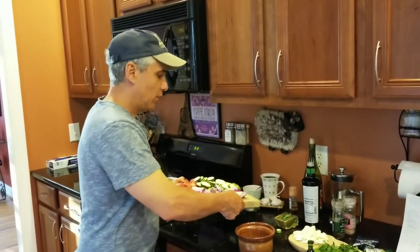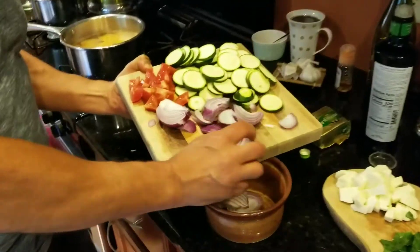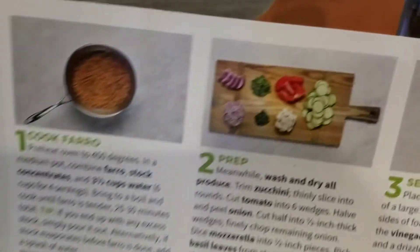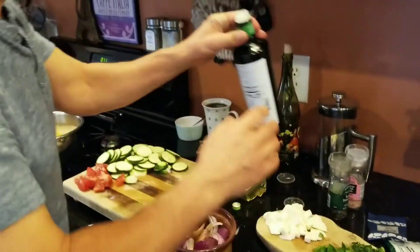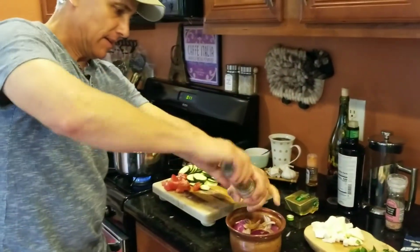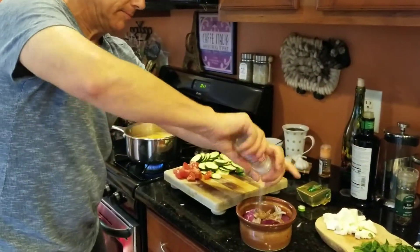Now we're going to take the onion wedges and put them in a baking bowl. If you don't have a baking bowl, you can create one with aluminum foil as pictured here. Once the onions are in, we'll pour in half of the vinegar they provided — we'll use the other half later — then add a drizzle of olive oil and season with salt and pepper, then set that aside.